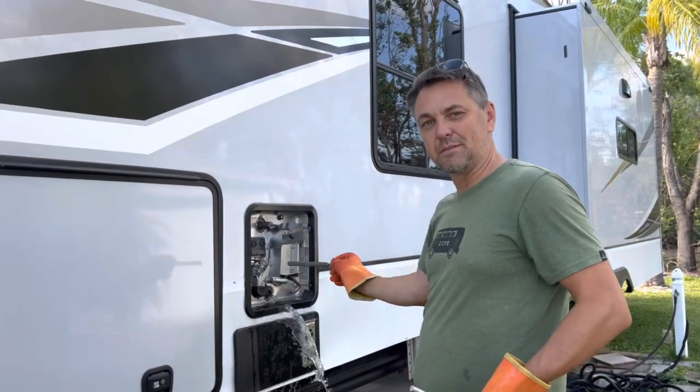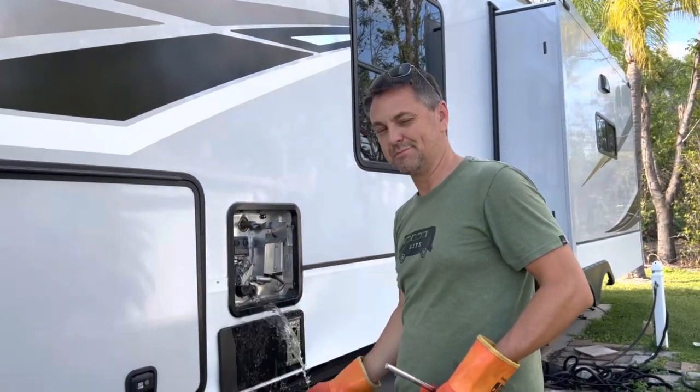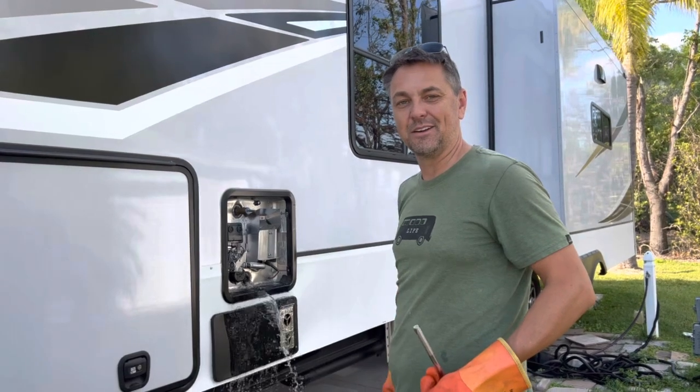As soon as this is done draining, pop it back in, close the pressure, turn it back on, put the cover on. Good to go. Good luck out there.